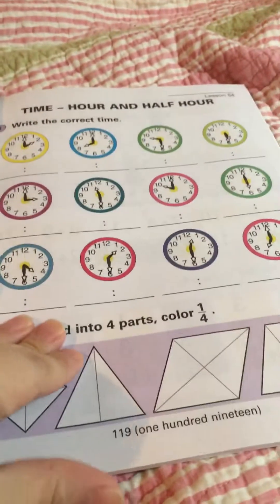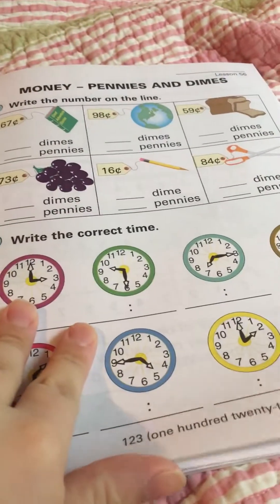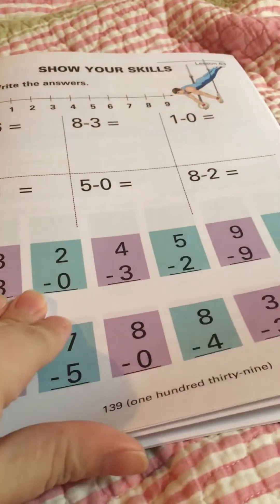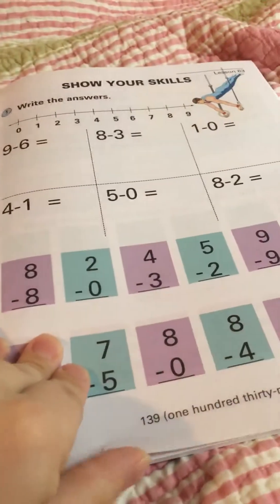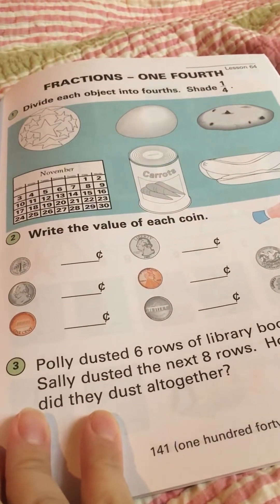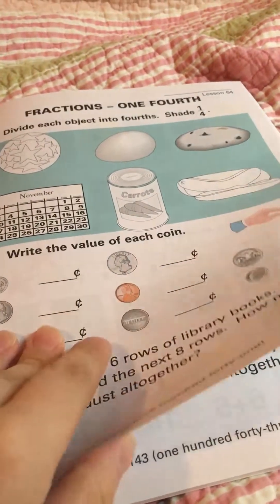What matters is the development of your child, not the age. You just have to pick and choose and see where your kid is and what's appropriate, because every child is different — there's no right or wrong in that. He loves the beautiful colors in the book; it makes it more attractive for him to do the pages. I found that very helpful.